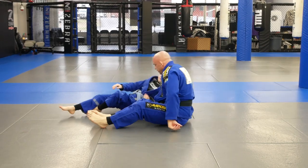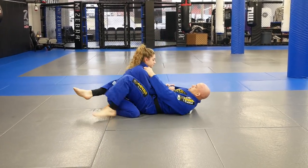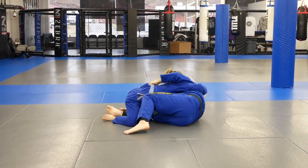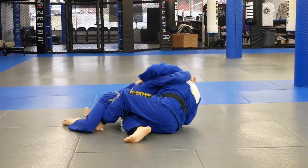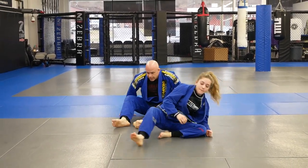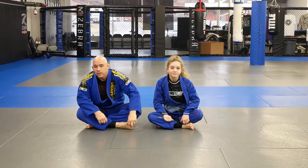Let's go one last one fast. I'm actually just going to step right over my leg when I'm going. And that is the Overhook Butterfly Suite from Half Guard. Hope you guys liked it — see you for more videos soon.